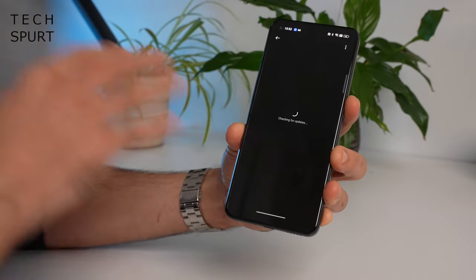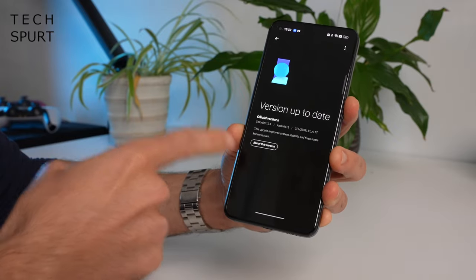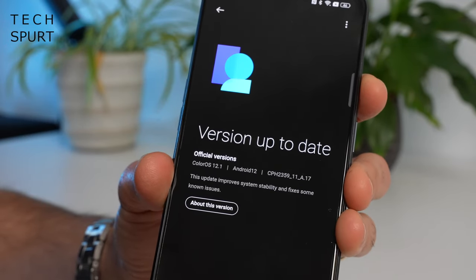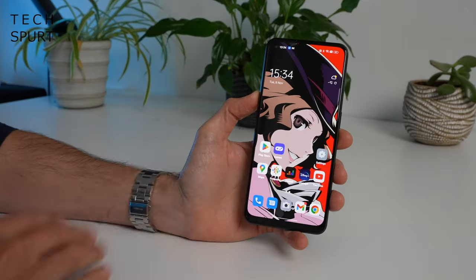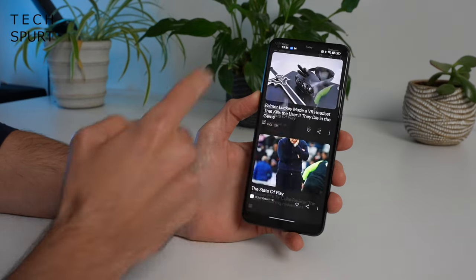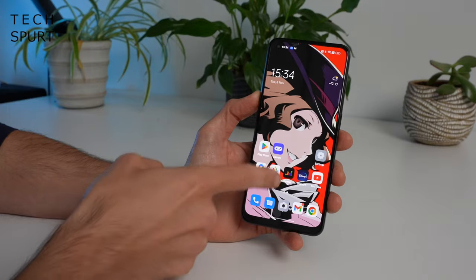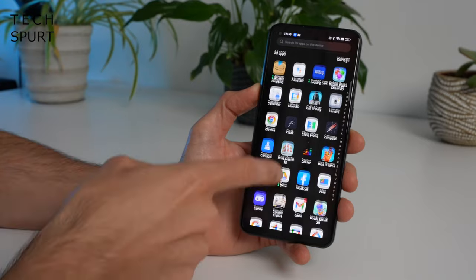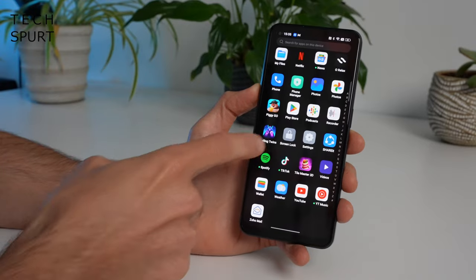Running on this device is Android 12 — not the latest Android 13 — and it's a slightly older version of ColorOS 12.1, though an update to Android 13 and ColorOS 13 should be imminent. ColorOS is a pretty solid launcher; it doesn't overly smother Android and you get all the usual features like the Google Discover feed. However, Oppo is pretty bad at loading crapware — the app drawer is stuffed full of it unfortunately.